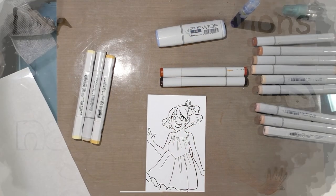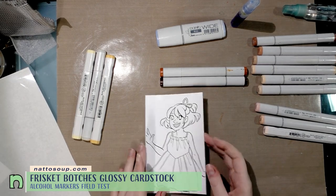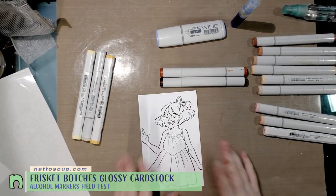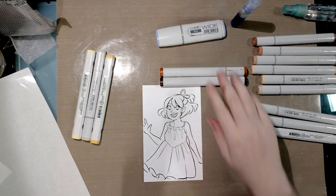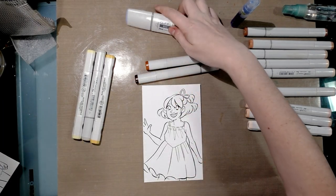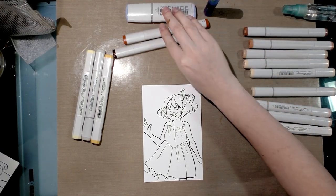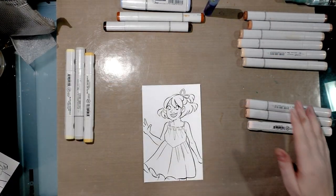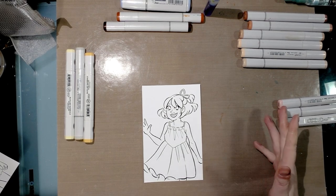Today I'm doing a copic marker test on photo paper with a twist — this was printed with my laser jet printer which uses toner. I've been told that toner will not be reactivated by copic marker. I've already selected my colors and grabbed some frisket because I want to do a mask, then do a wash with B32 and maybe some B32 spray in the background. Check the card for my other frisket tutorial videos.